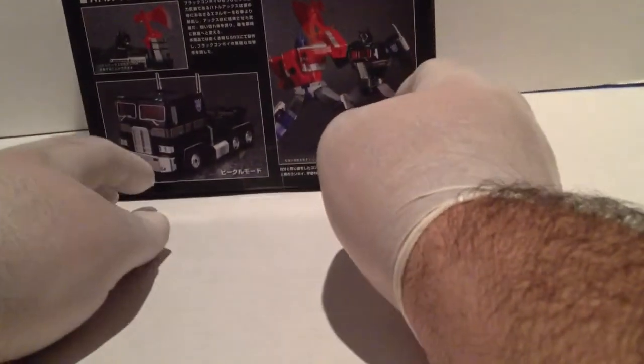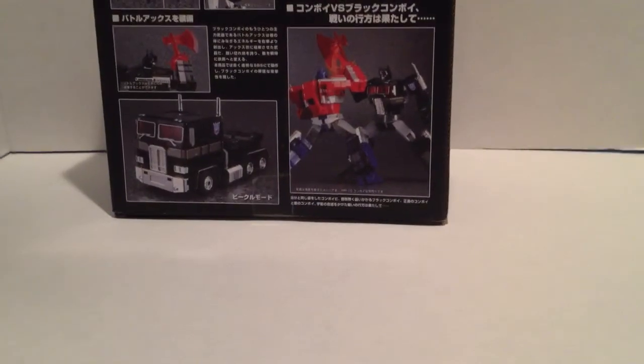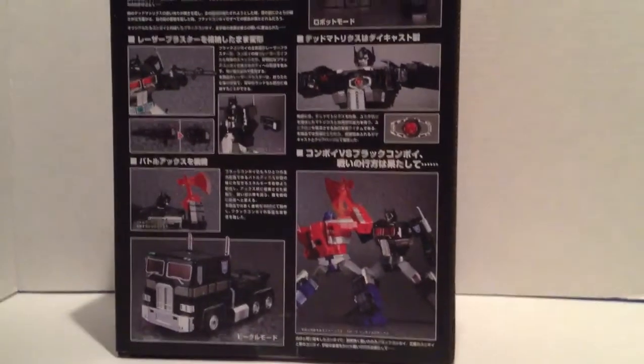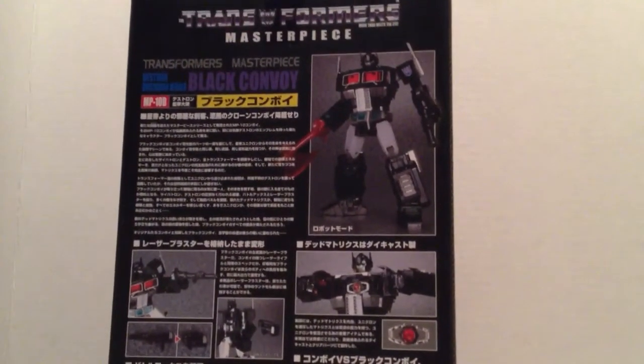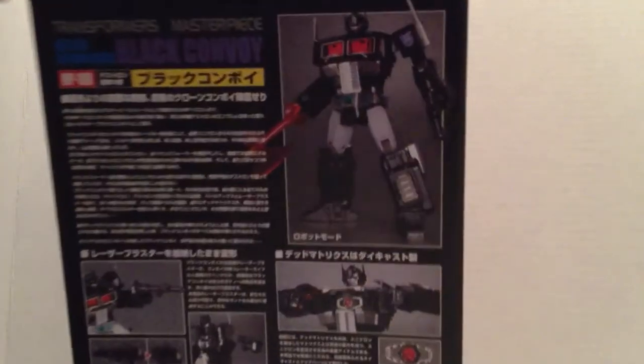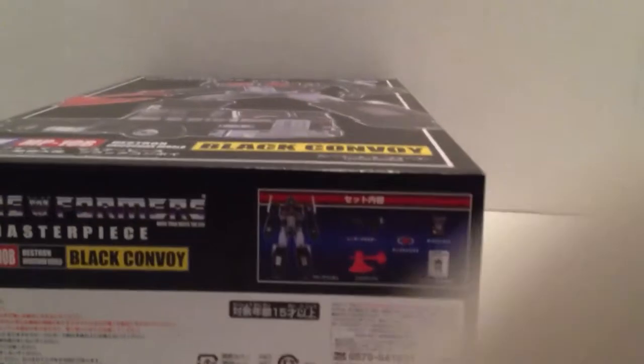It's going to be hard for me to get everything in a shot because I film all my videos on my iPhone 4S. Whenever you turn the video camera on it kind of zooms in on you a little bit, which makes it a little hard to film. With the box being so big it makes it a little bit hard — sorry about that.